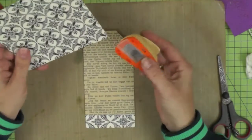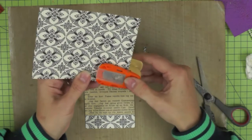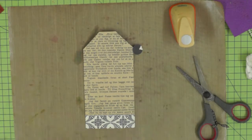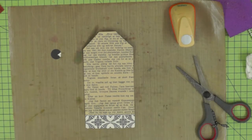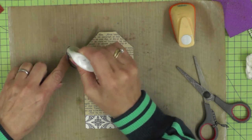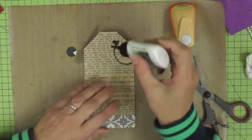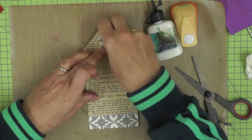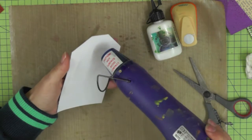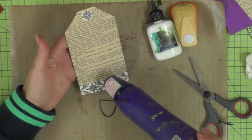My tags are all nice and dry, but I just wanted to make a little reinforcement ring for the top of my tag. I'm going to do that by punching a half-inch circle from my black and white paper, and I've centered the design so that it looks right as a cohesive circle. Using a little bit of PVA glue, you can see it looks like a piece that was meant to be because I've centered the design on the circle. Just making sure this is all nice and dry before I begin stamping.